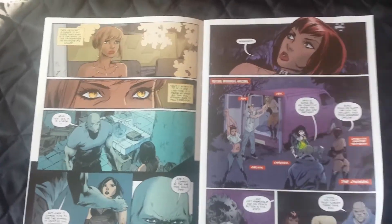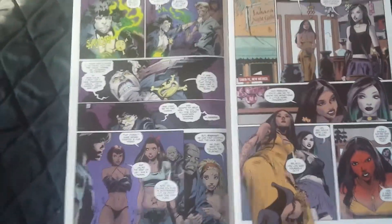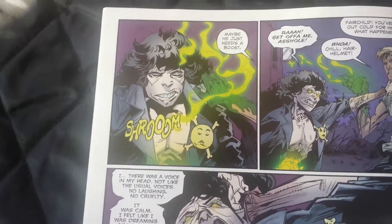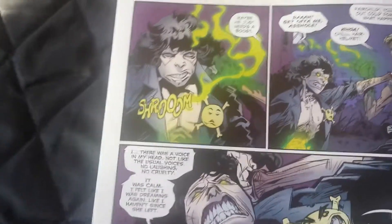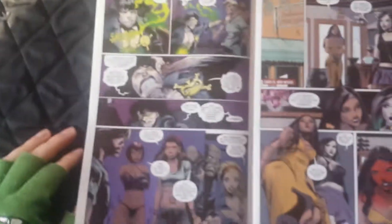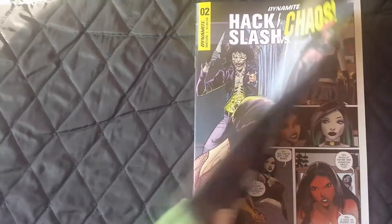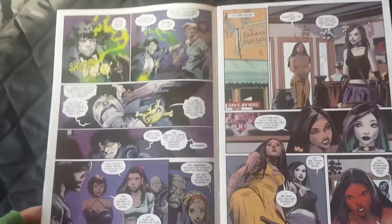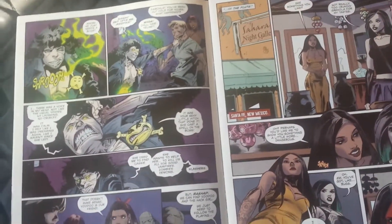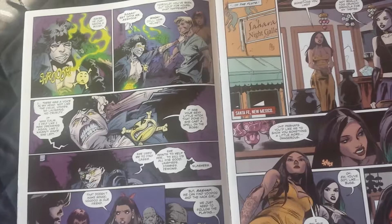Look at Evil Ernie — that's what he looks like now. I hate this artwork. I mean, it's better than some other things I've seen, and it has its own style, but I just don't like it for Hack/Slash. I don't like the fact that they teased me with somewhat decent artwork and then went back to this.